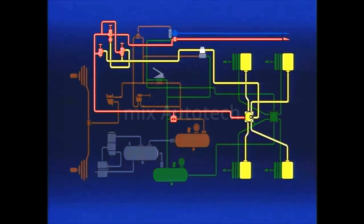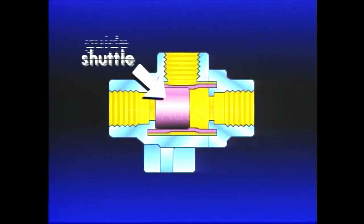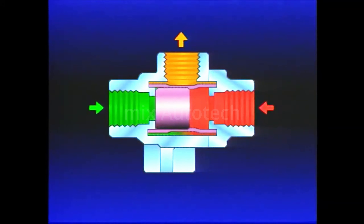Let's go on now to the emergency and parking system components, starting with double check valves, such as the Bendix DC-4. A double check valve performs two operations: it directs air flow for specific functions, and it selects the higher pressure from either of two sources. Parking brakes, for instance, can be controlled from either the front or rear service reservoirs. The DC-4 has two inlet ports and one delivery port. As air enters either inlet port, the moving shuttle responds to the pressure and seals the port receiving the lower air pressure level. But the airflow continues out the delivery port. If the pressure levels reverse, the position of the shuttle will reverse. The shuttle never impedes the flow of air.